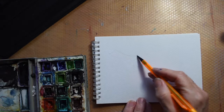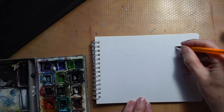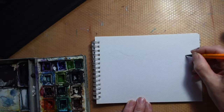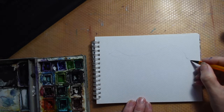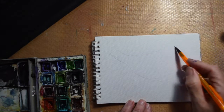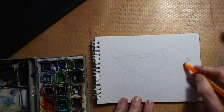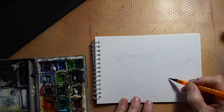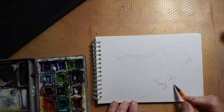So the first thing I'm going to do is sketch out my blue tit very lightly. I'm just using an ordinary everyday propelling pencil, and if I make a mistake it's very easy just to rub out. I'll just whiz through the drawing — I'm copying a photograph. I've got lots and lots of photographs of birds I've taken from the garden and some off the internet, just to get the finer detail that my camera doesn't pick up.